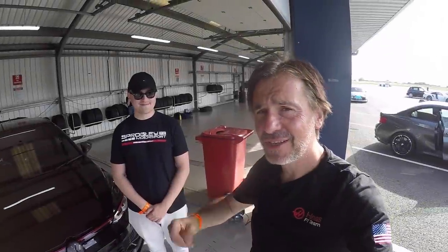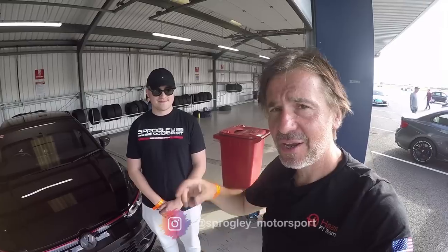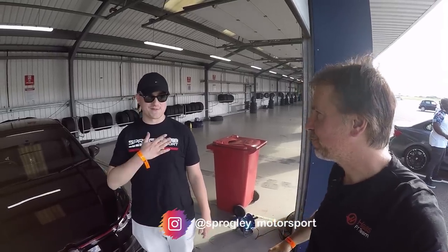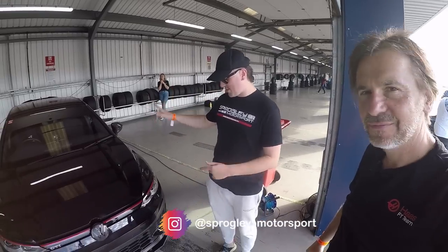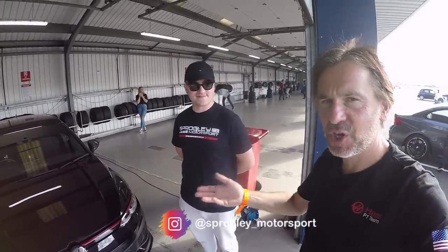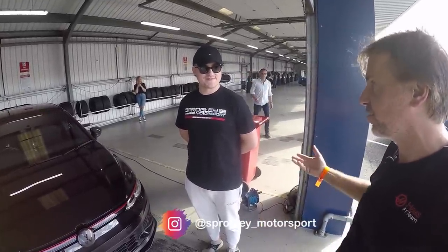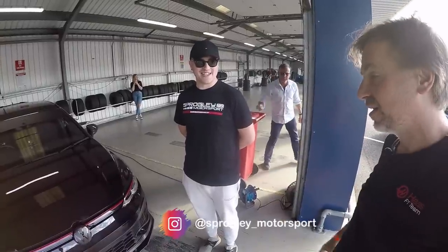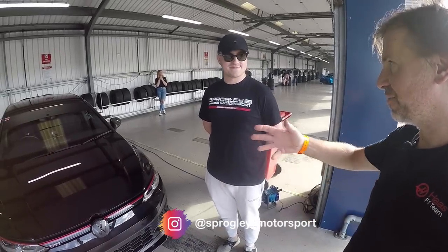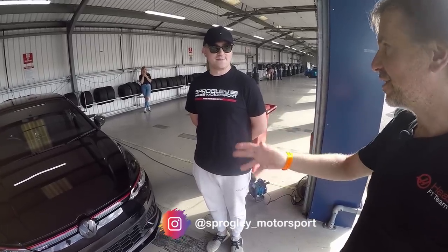As mentioned in the walk-around, there's a tuned Mark 8 Golf GTI Club Sport here and this is the guy that owns it — Ed from Sprogly Motorsport. It's rare enough to see a Club Sport, but a tuned one — I don't think I've seen one before. I've seen tuned GTIs, tuned 245s for some reason, but a Club Sport on the road, especially a tuned one, I've seen maybe three. Amazing to see one here today keeping up the GTI name on track, because it's quite rare to see a GTI here at all.